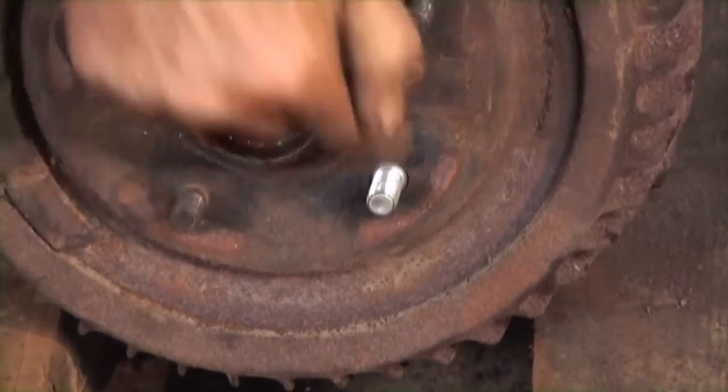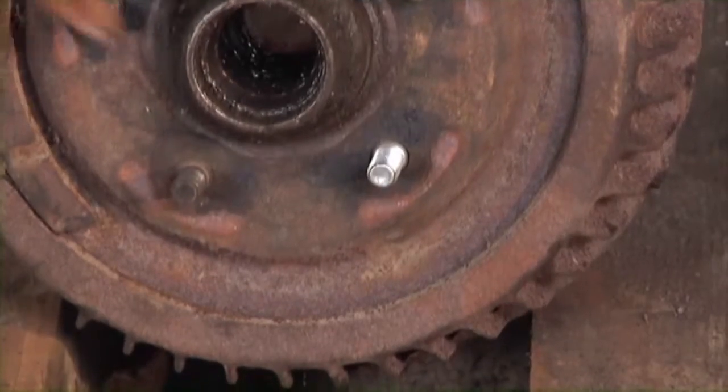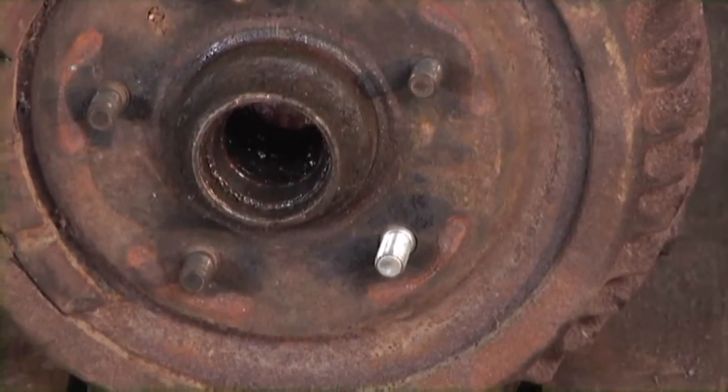There we are, we're back in business. We've got that new lug stud in there, and except for being shiny, nobody would know that we busted the old one out.